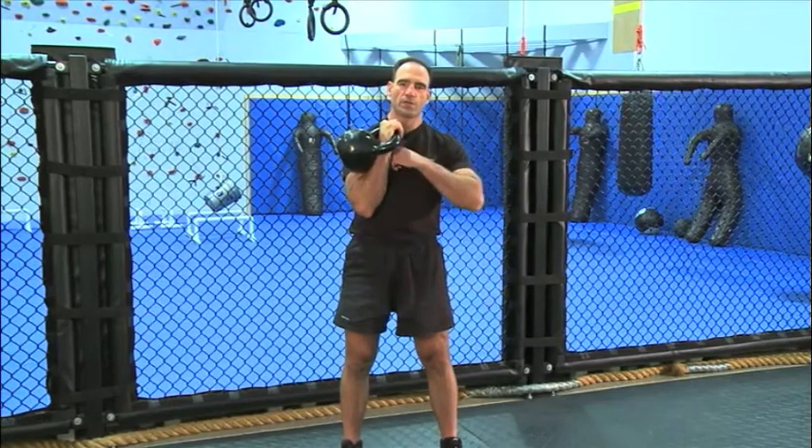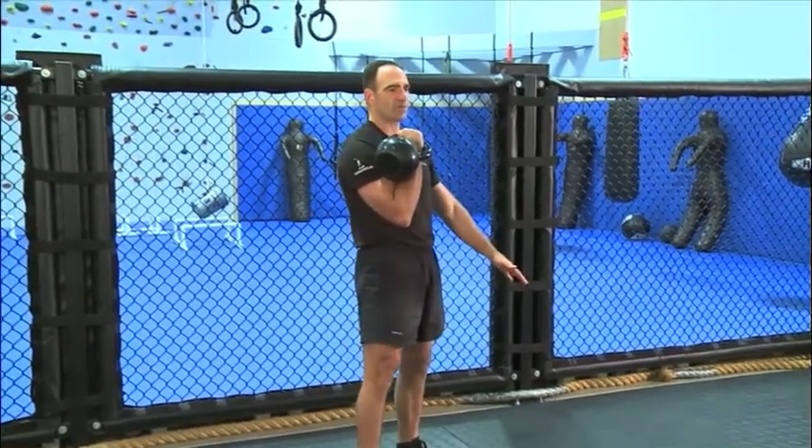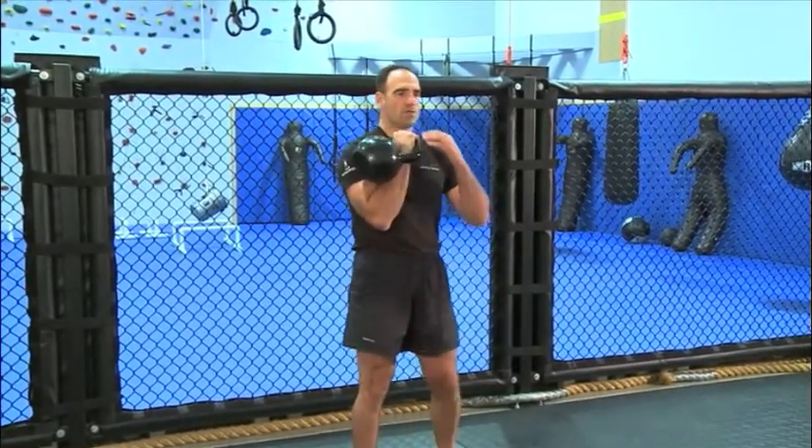What we're looking for is that my thumb is close to my collarbone, and this arm is attached to my torso. Notice that this palm...